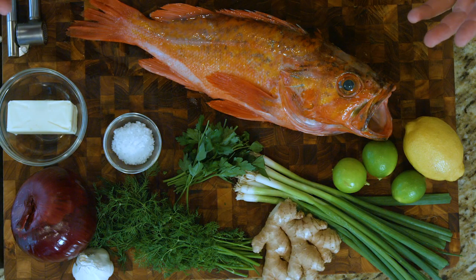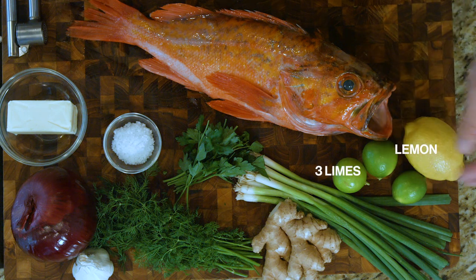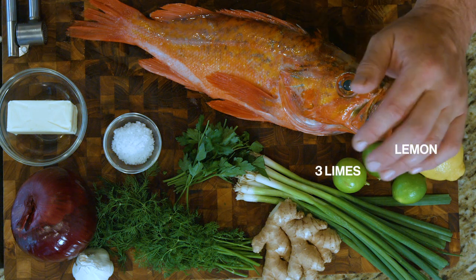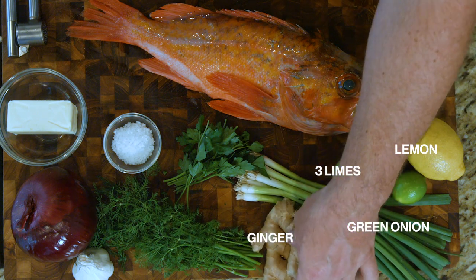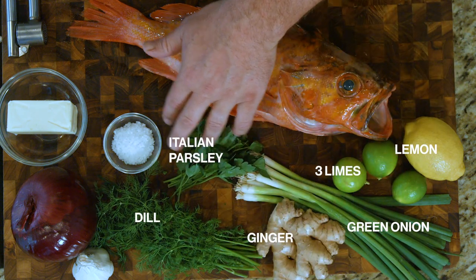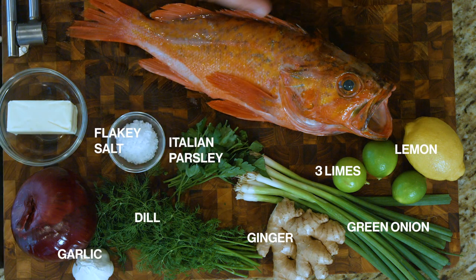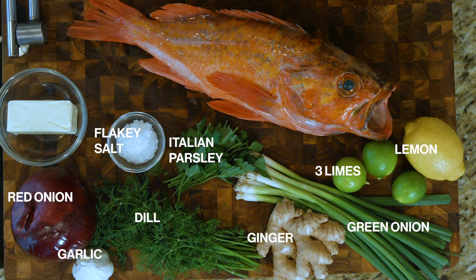Our ingredients for today are super simple and easy. We have a lemon, three small limes — you can get three big limes if you have access to them — some green onions, some fresh root ginger, a fresh little bunch of dill, some Italian parsley, some Maldon's flake salt, part of this garlic, part of this red onion, and a half cup of butter.